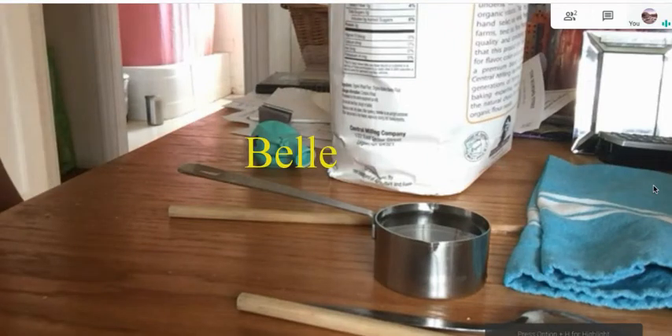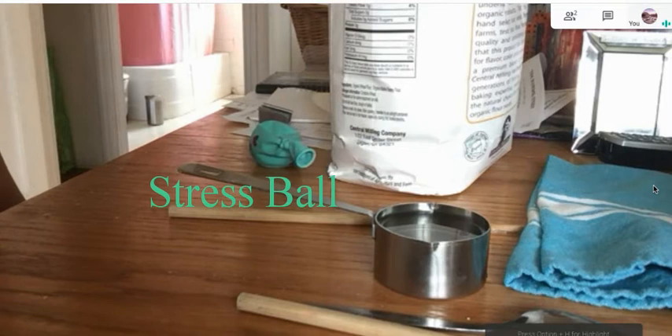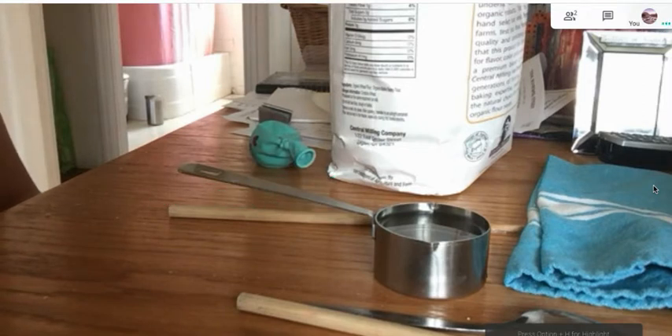My friend Belle is going to show you how to make a stress ball. I had done a video with her some time ago, I think it was just like two days ago, but whatever. Let's get started.